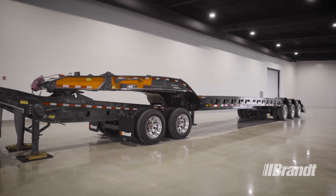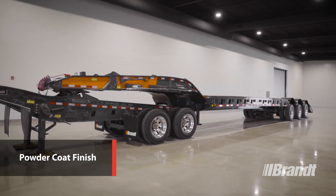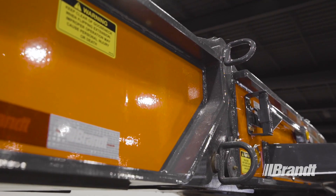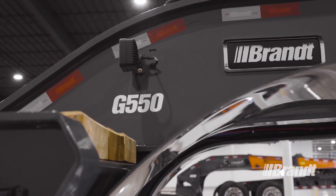Every steel component on this trailer receives a thorough cover of Brandt's premium powder coat paint and durable powder zinc undercoating. Our highly durable powder coat finish delivers superior rust protection for higher resale value and a lower total cost of ownership.